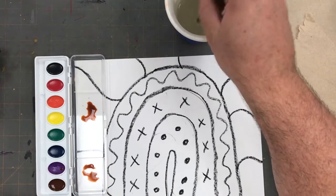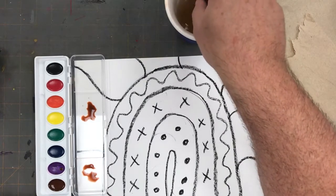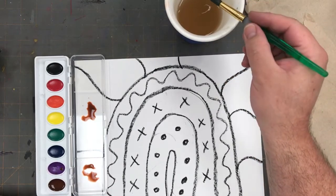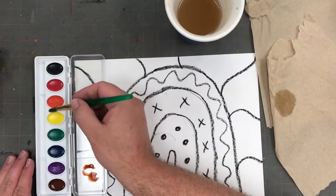Now that I have some brown I can start to customize and create a variety of different skin tones using my brown, black, red, orange, and yellow paints.